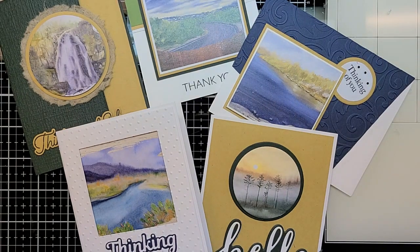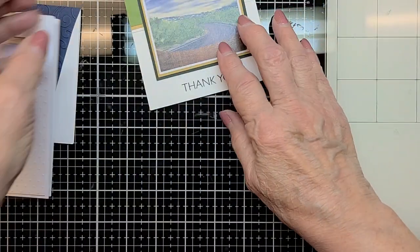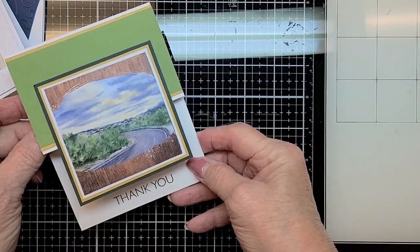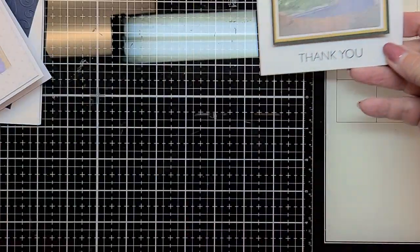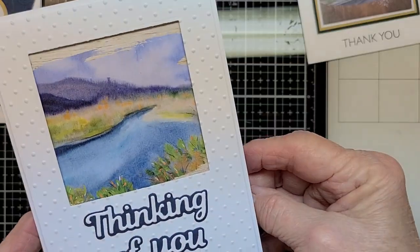Hi folks, this is Donna here at Urban Paper Crafter. I brought a kit in today called the Watercolor Landscape Card Kit. In the kit there are five cards, and we're going to take a look at them right now. These sceneries are so beautiful, and a lot of you have wanted guy cards — these are just absolutely perfect, or actually anyone that likes scenery would like any of these cards.